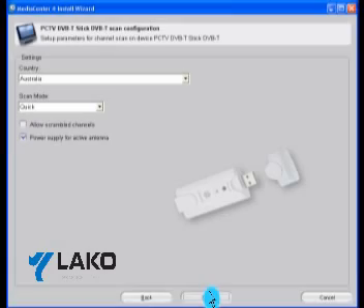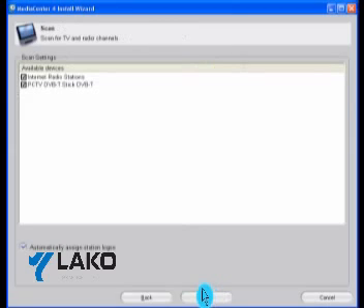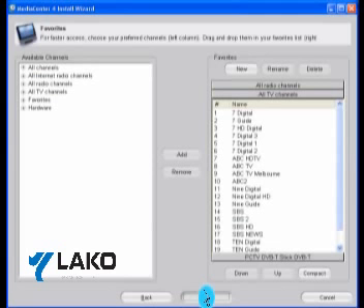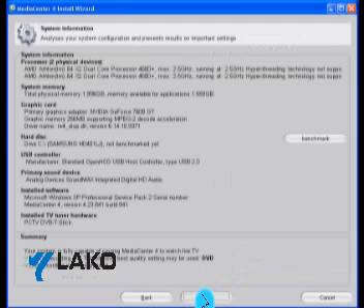After you have connected your USB tuner to your PC, you'll see the following screen. You are now ready to scan for available channels. Once you click Next, you'll see the following screen where it will actually scan for available channels. When the software has finished scanning, it will show you a channel list of all the channels available in your particular area.